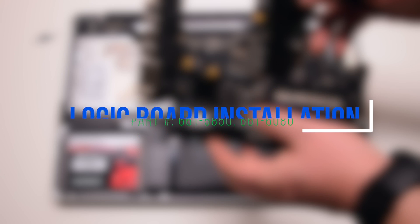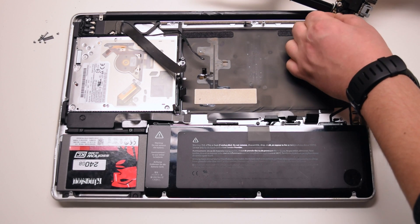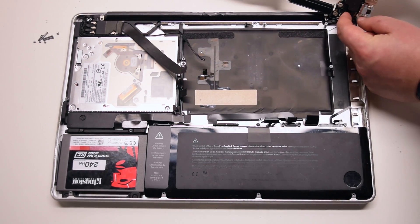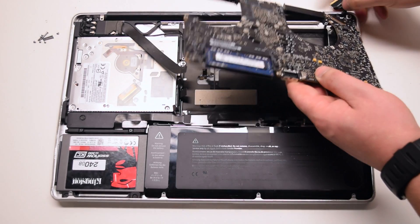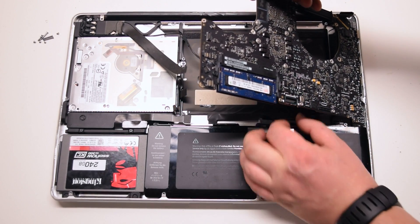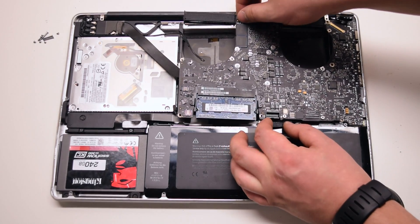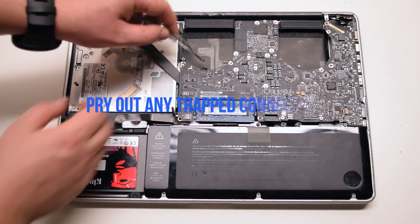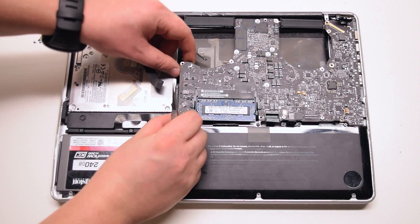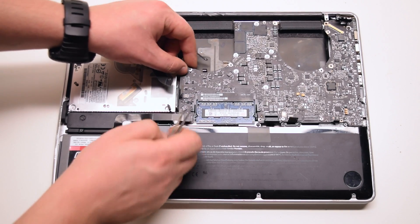Logic board installation. Connect the DCN board to the logic board. Insert the logic board in at an angle — right side in first and drop it in. Make sure to move as many cables as you can out of the way and pry out any trapped cables. Go over all the connections — you should have 11 connections exposed in total.